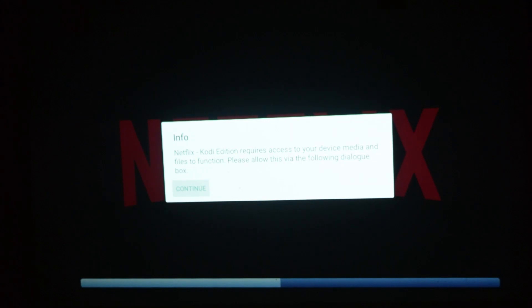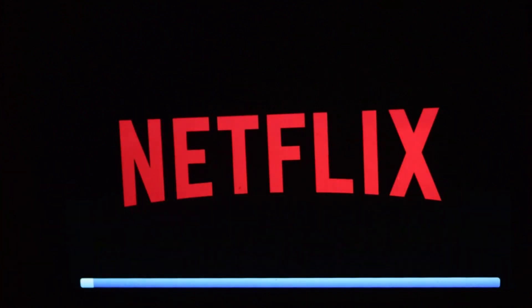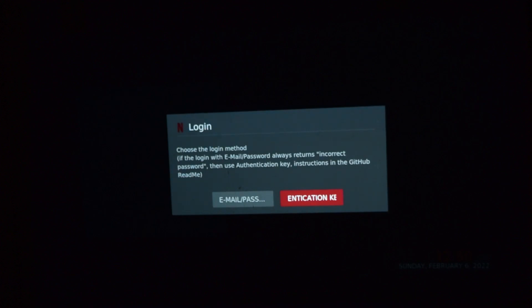Now click Open. The Netflix Kodi edition requires access to your device and media — click Continue. It will ask you to allow access to photos, media, and files — click Allow. It is now loading. This is what the first load of Netflix looks like in the Kodi edition — it's loading and building up the application and its menu. On the left side you can see it's asking you to log in using your Netflix credentials. Click Login. There are two ways to log in: using an authentication key file placed on the Extreme Elfin's internal memory, or using your email and password.